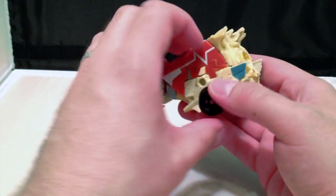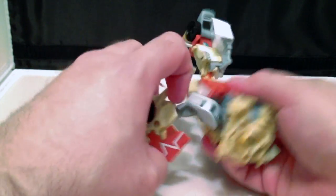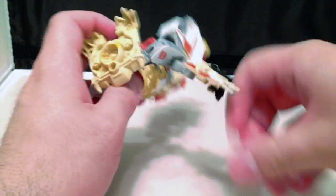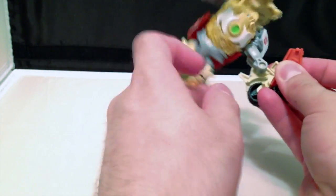The overall weight of the figure does have a tendency to make it fall over in the wrong position or in the wrong pose. And don't worry if these panels pop off — they just pop right back on. It's not that big a deal.